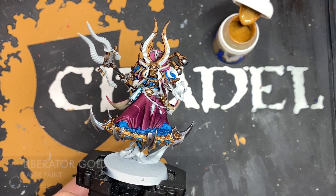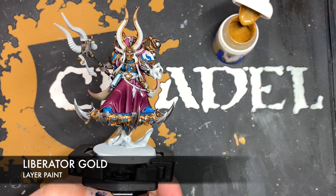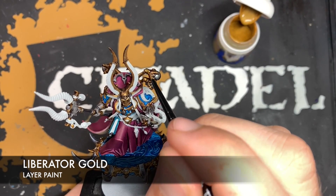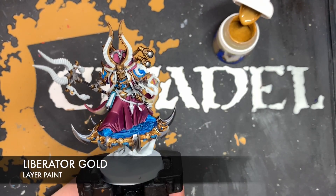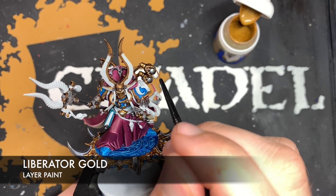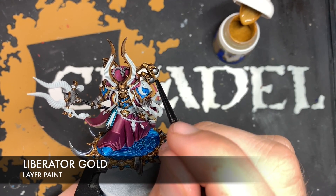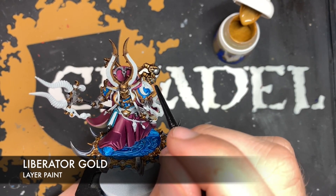With all the silver done, it's now time to highlight all of that gold. We're going to be using Liberator Gold for this. For any circular objects, we just want to paint the Liberator Gold all over it, leaving it where the shade has settled. Then for the rest, we just want to pick out the edge. Like on the talons holding the vents — just going to pick them all out with the gold, whilst leaving those recesses.